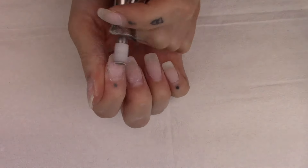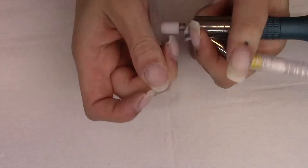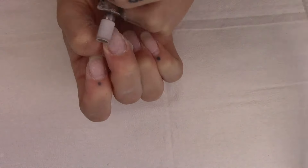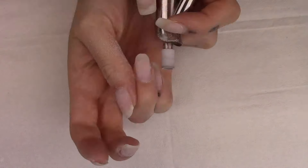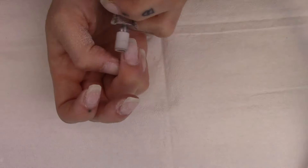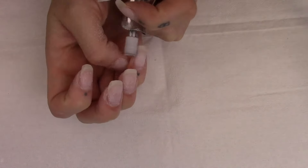When I'm doing a reshaping, I will shorten and do a slight reshaping with my electric file, but I do like to do most of the reshaping with a hand file. It's just a little bit more accurate and I find I don't file away too much and then have to go in with forms and add product in for the extension.